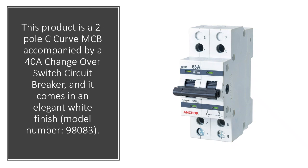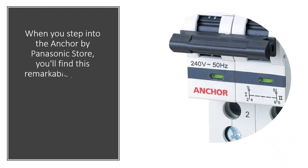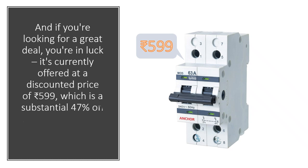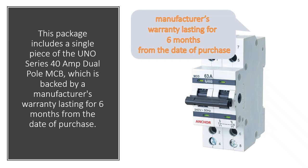Model number 98083. When you step into the Anchor by Panasonic store, you'll find this remarkable product that has garnered an impressive customer rating of 4.3 out of 5 stars based on 206 ratings. It's currently offered at a discounted price of 599 rupees, which is a substantial 47% off its original price of 1,135 rupees.